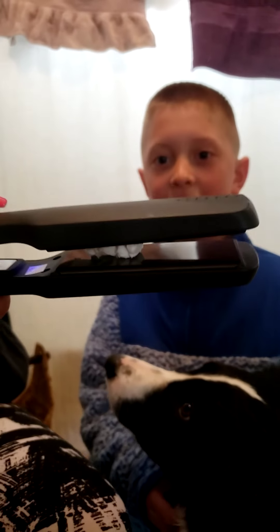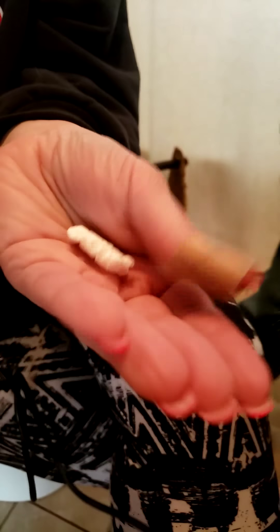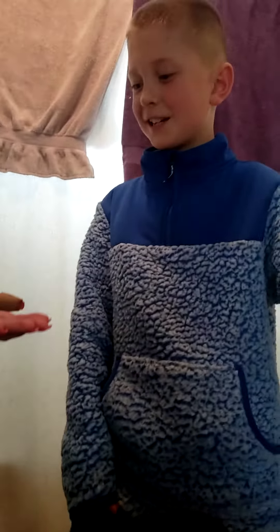There it goes! It scared me — it went too fast. All right, it worked! Take it out. That's a good experiment — it worked with a flat iron. Looks like two. Good job, guys, now eat it! Bring it to the dogs.